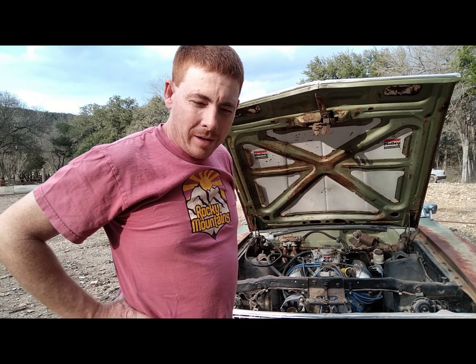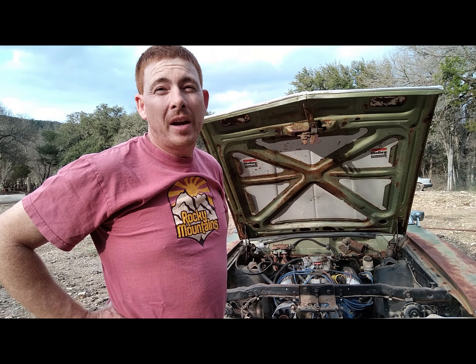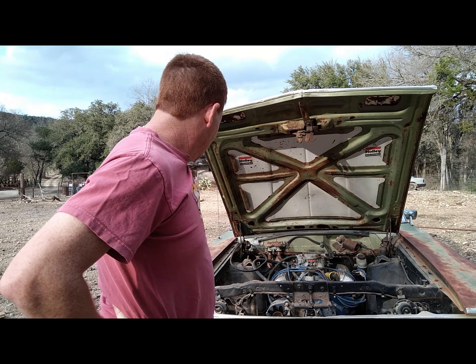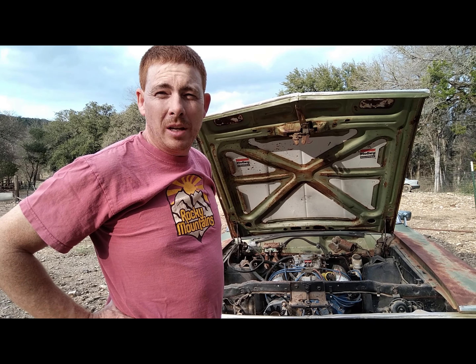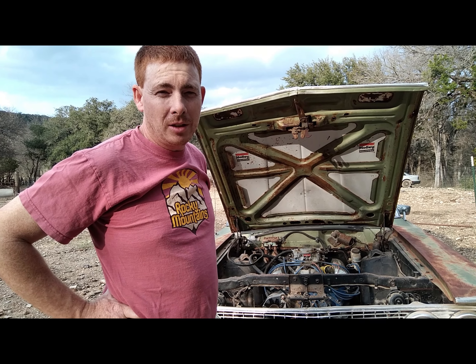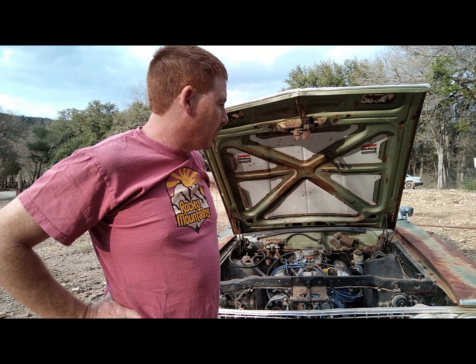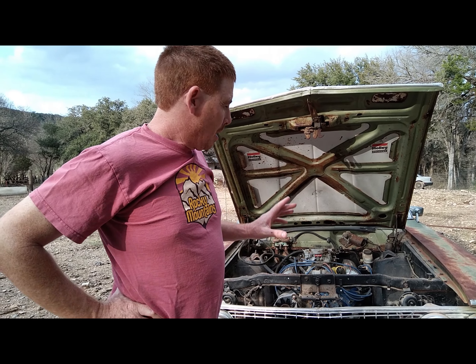What we have here is a 1968 Ford Fairlane 500. This is an actual Fairlane — it's not a Torino. Torino was a package. If you saw down the hill from the other one, I actually have an actual Torino but it's a Fastback GT. You could get the Torino in this body style as well, which is the formal roof, but this is an actual Fairlane 500.